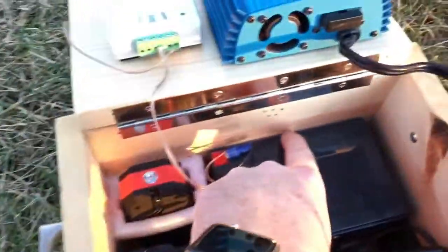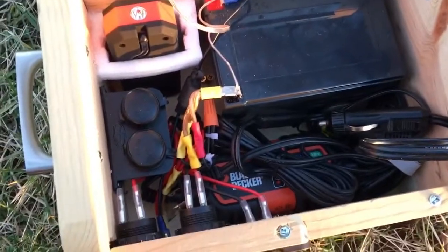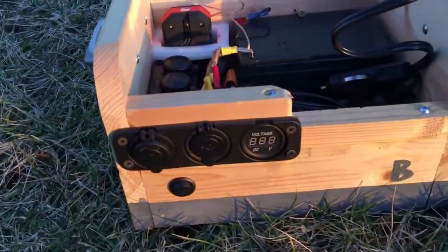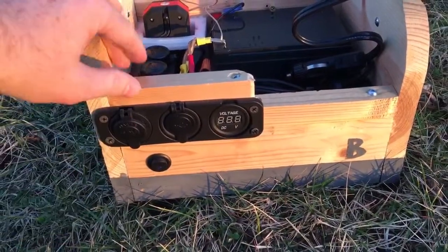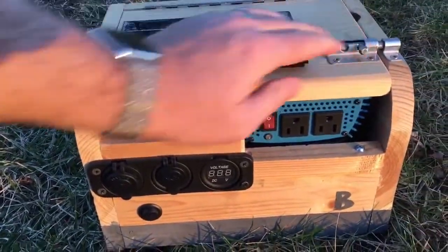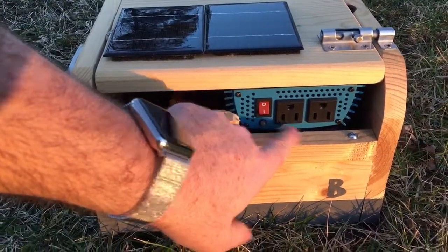Everything except the battery, which is held in place by screws around it to make sure it doesn't move. This was a small kit I bought on Amazon — I think it was less than $20 and it came with all three of these. There are two pieces of wood: one solid piece across the bottom and another piece added on top.